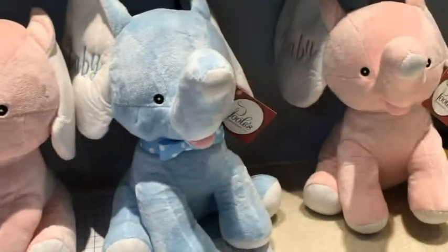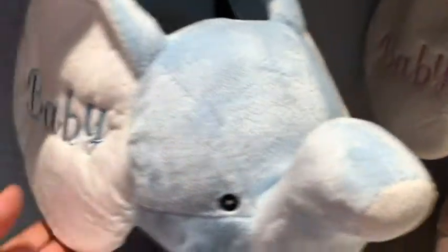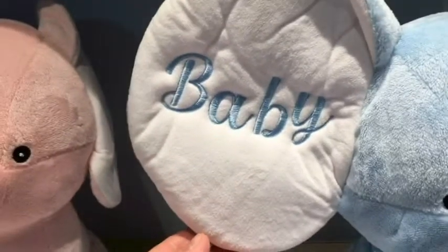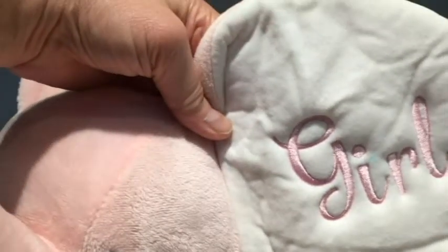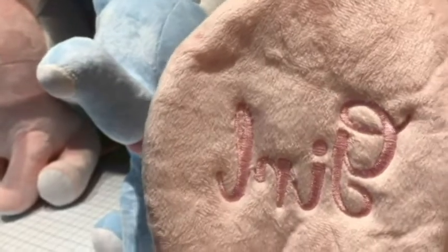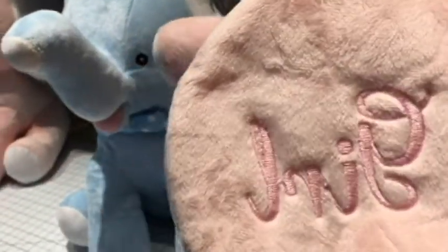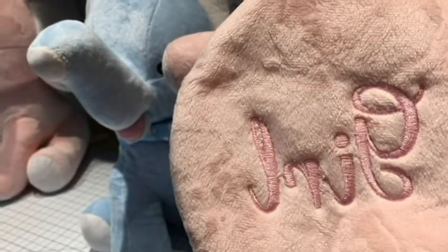Here we are — we've got a couple of elephants that are already complete. These are going in a gift shop so we've kept it pretty generic. We've got the baby boy and the baby girl, and we'll be doing another baby girl. My first tip is to use the same color of bobbin thread as your top thread — it just makes a nicer looking result since the embroidery is going to be seen on both sides.